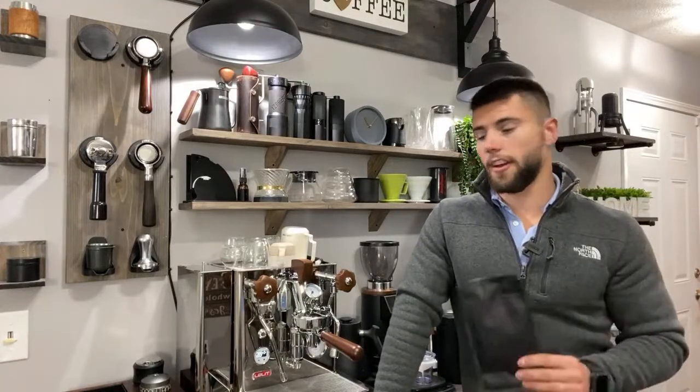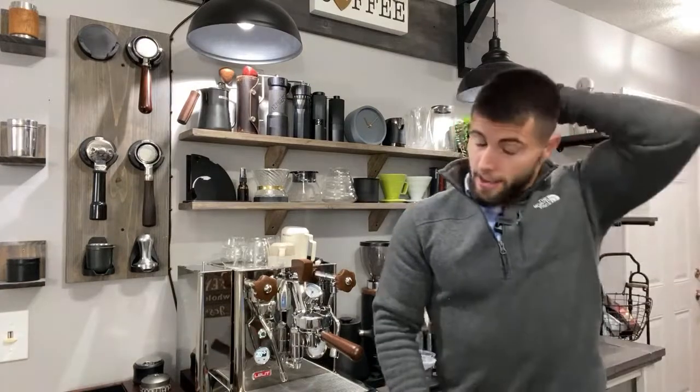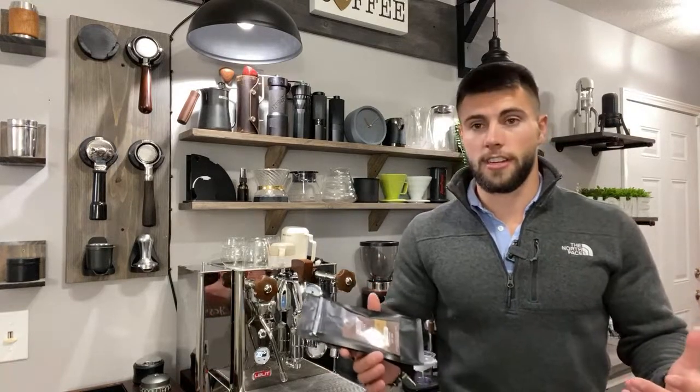I'm going to grind up 18 grams and pull a shot, but first I want to show you how much coffee actually sticks to the cup. Then we're going to do something called RDT. RDT has been around for a while and it's proven to work — it's a really good technique for static issues. A lot of darker roasted coffee has more static, so many people are using RDT regularly. Over the lifespan of a grinder, though, I'm not sure about the effect of moisture and heat on the burrs, so I wouldn't do it all the time unless you have this issue.